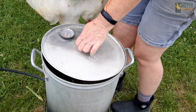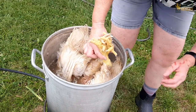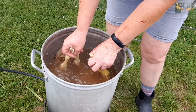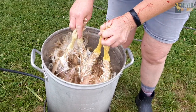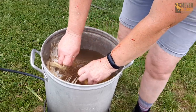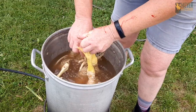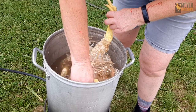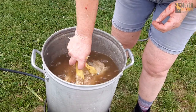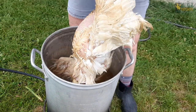The scald needs to be at 145 to 150 degrees for about 45 seconds. Just make sure to dunk them around so that the water gets through all the feathers really well — swirl them around. When they're done scalding, you'll know because when you pull one out and the large wing feather pulls out easily, they're ready.